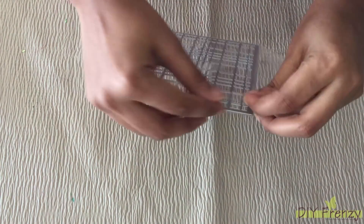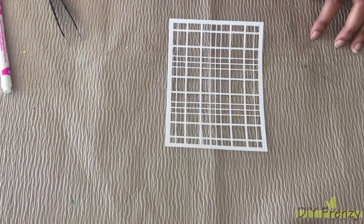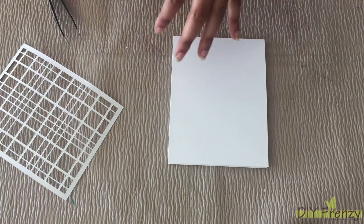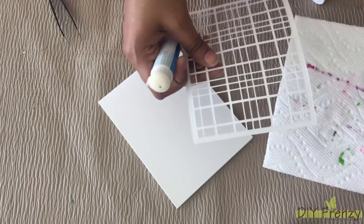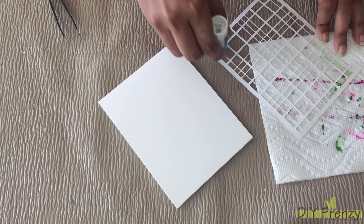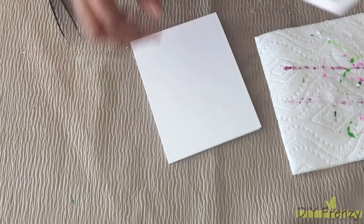Let's keep this aside and move towards the background part. For the background, I am going to die cut this frame die on white paper through my die cut machine. Once this die cut piece is ready, I am going to attach it on the main sheet. For the attachment, I am going to use glue only. After attachment, I am keeping that aside to get dry.